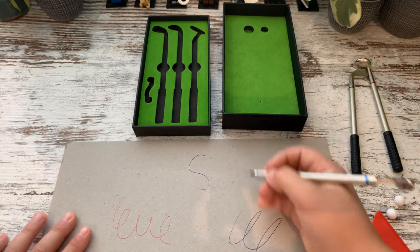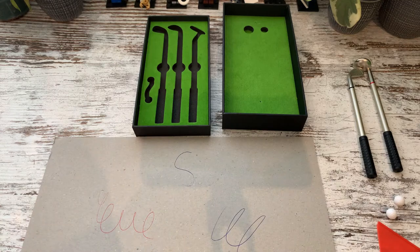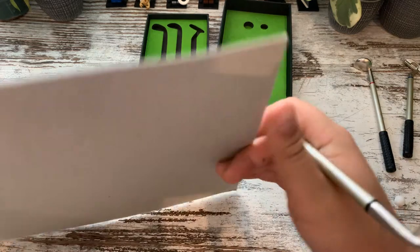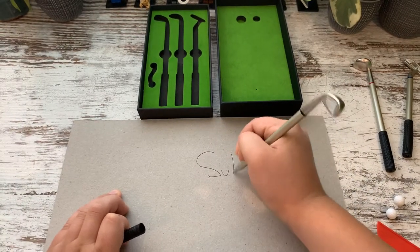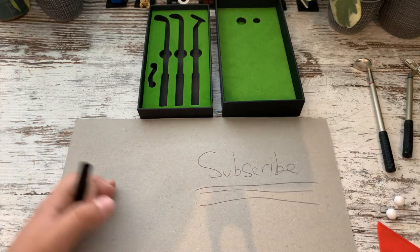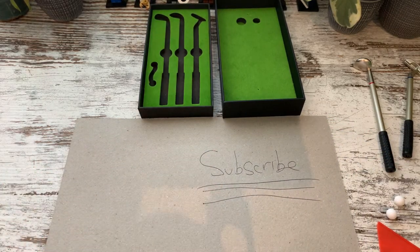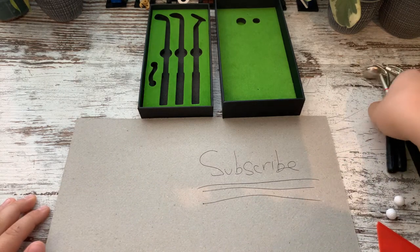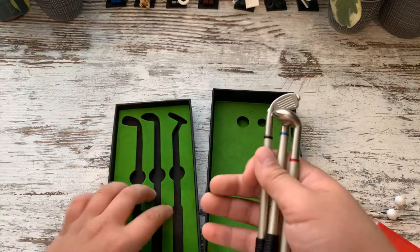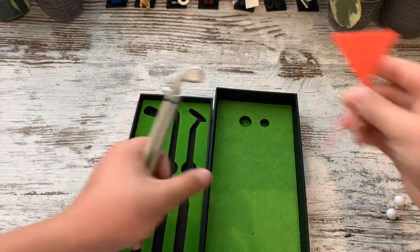So you can write with them. Let's try the iron — my favourite club. So, subscribe — that's what I wrote. They work pretty well, actually. I believe you can pick these up from Kmart. These are cool — if you like golf and you just want a little set to practice with.